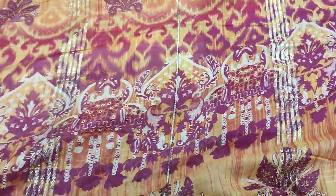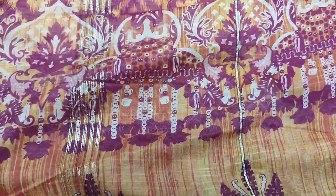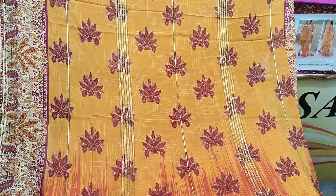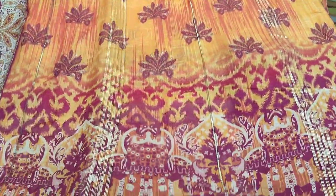This is a diamond lawn with zari work. It is a long fabric, but it is a soft lawn.